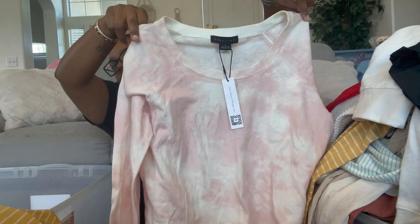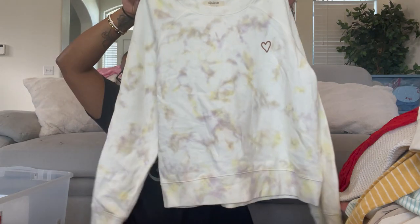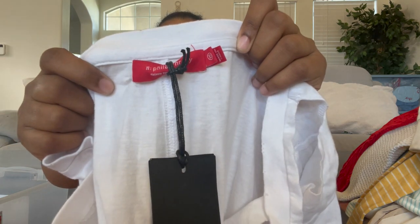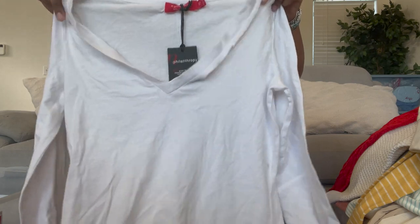We have another Made Well, size large — it's a tie-dye heart embroidered pullover sweatshirt. I also have another one in size extra small. Then Philanthropy, size extra small — it's a distressed long sleeve with a cut-out neck. The colors are all distressed; it's really nice, probably a good layering piece for winter.